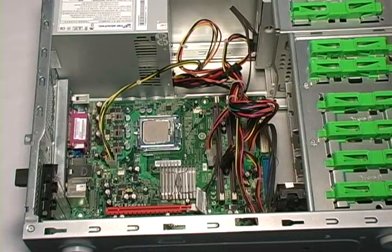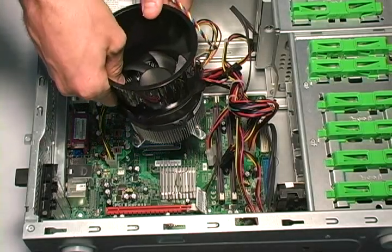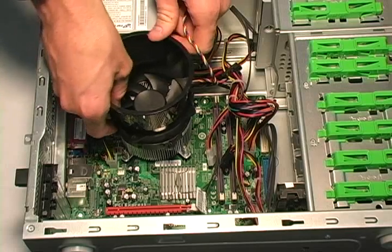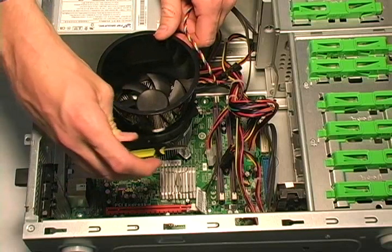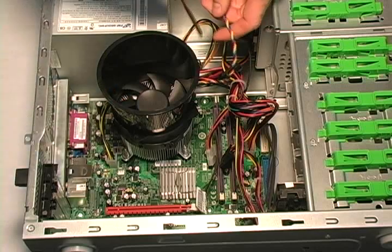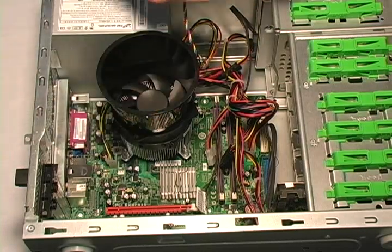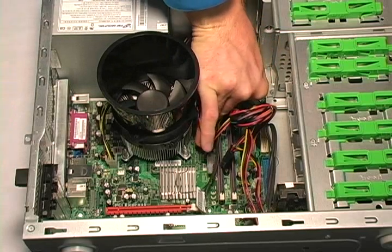Now that the power supply connectors are back in place, let's replace the heat sink. Take the heat sink and line up the four screws on the heat sink with the four screws on the motherboard. Carefully slide it into place. Next, take your screwdriver and screw in the heat sink securely to the motherboard. Once you're sure that it's stably in place, take the heat sink connector and reinsert it.